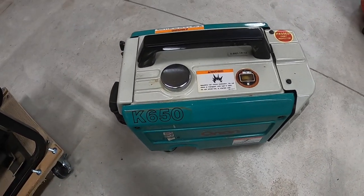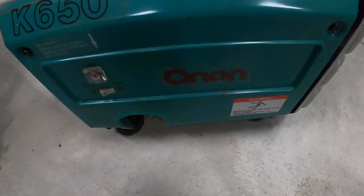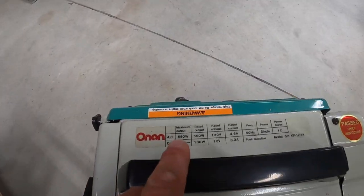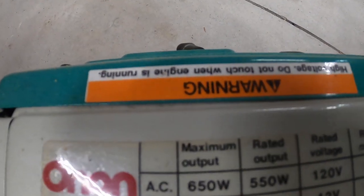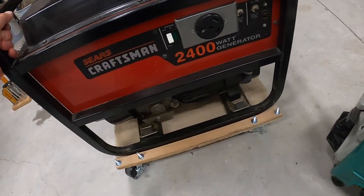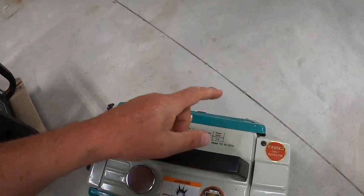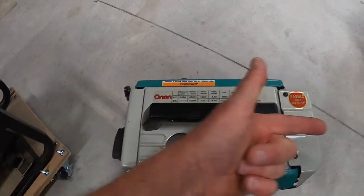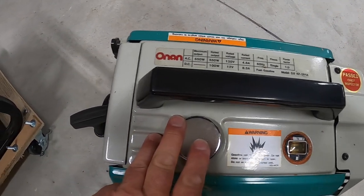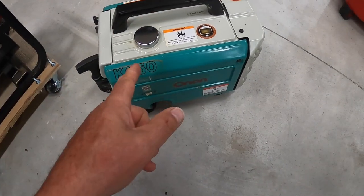Yes you can do that, but people want to know how long would it take. This is a good little generator — an Onan K650. It runs 550 watts continuous. The big ones are great but they're back-breakers and they run a lot of fuel. This guy is one foot wide, one foot tall, 16 inches long, runs just a little bit of fuel, really quiet, and only 17 pounds even full of fuel. I like that a lot.